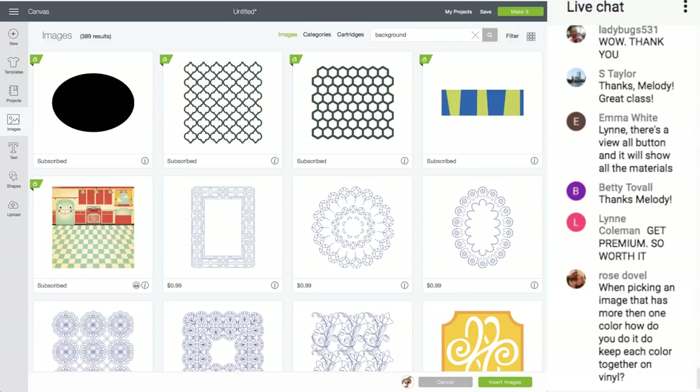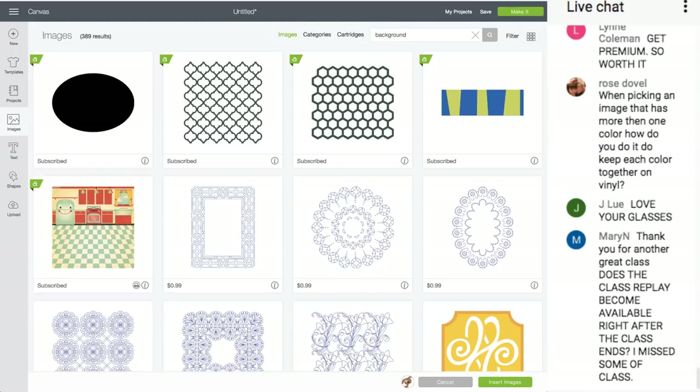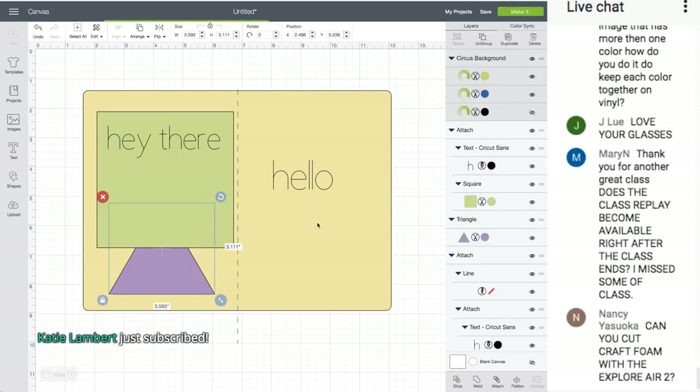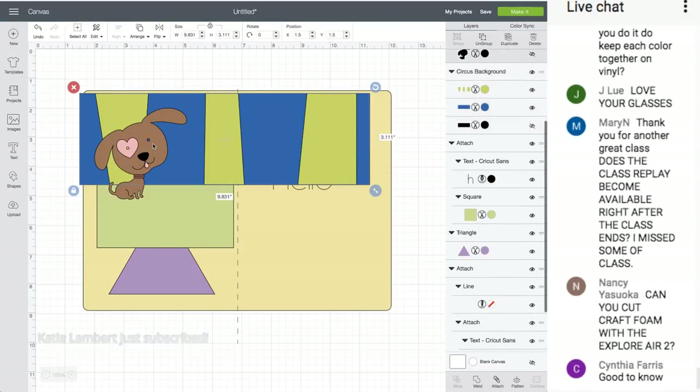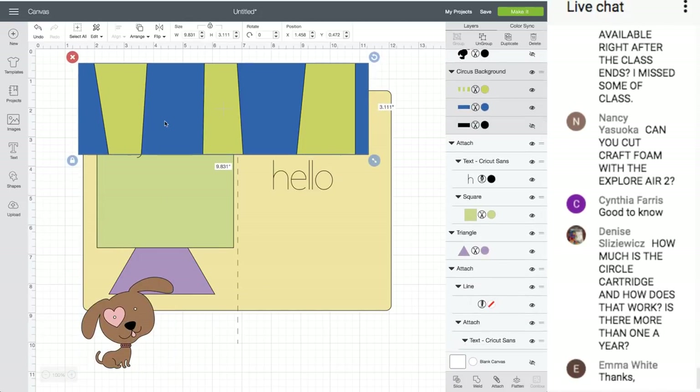Rose has a question: when picking an image that has more than one color, how do you keep each color together on vinyl? Let me bring this image in. Are you saying you want to cut it all out of one color? Or keep each color on its own mat?